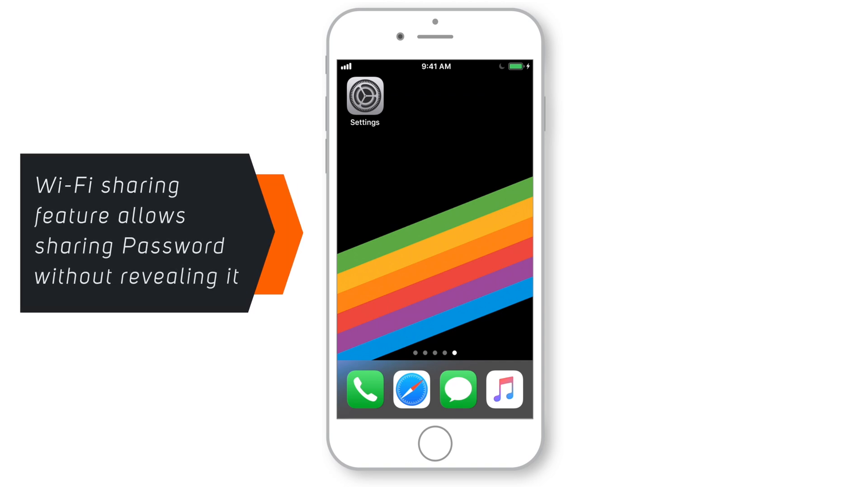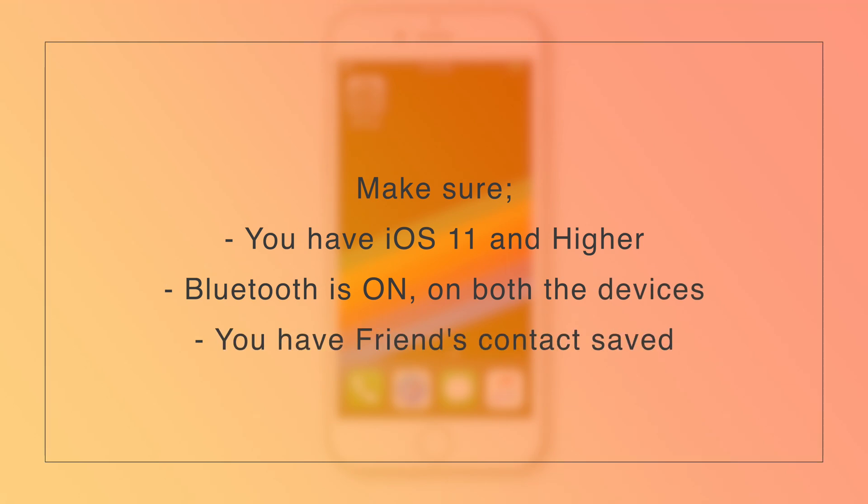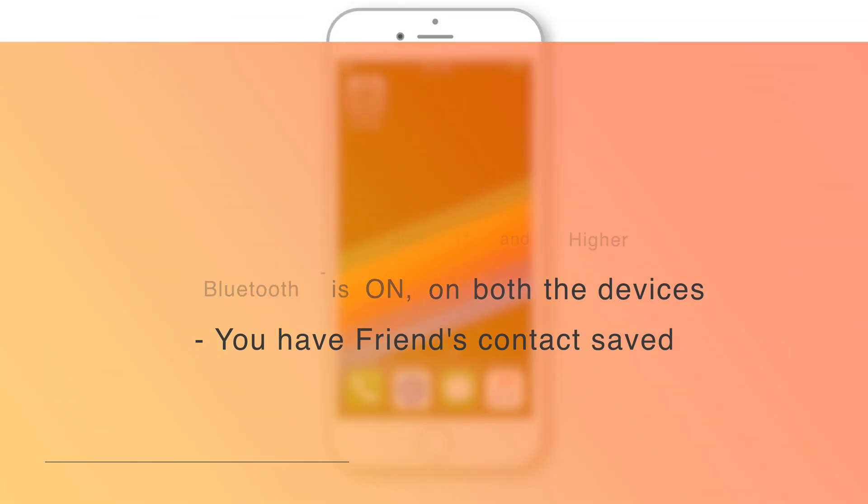Wi-Fi password sharing is a very handy feature on iOS which doesn't reveal the password but still allows you to share it with nearby iOS devices. For this feature to work properly, make sure you have iOS 11 or higher, Bluetooth is ON on both devices, and you have your friend's contact saved on your iPhone.